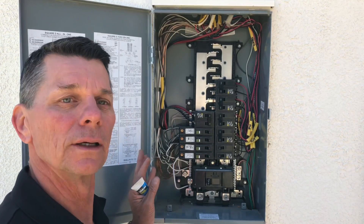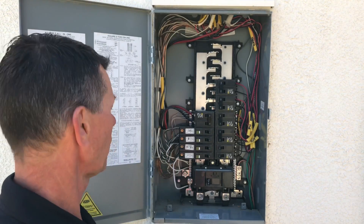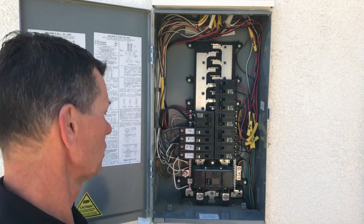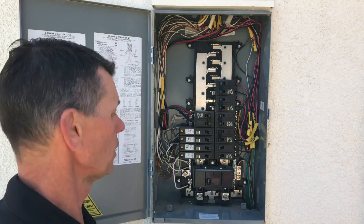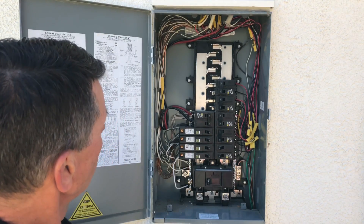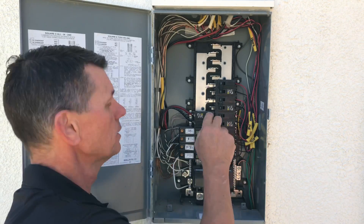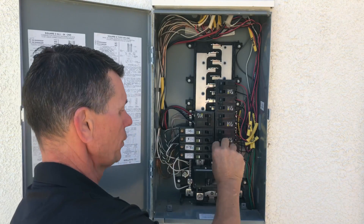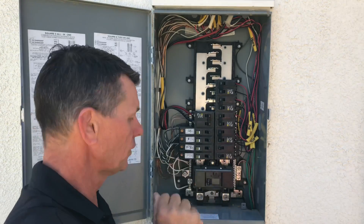Take a look at the conductor size compared to the circuit breaker size and determine whether they're compatible. Typically, 14-gauge wire lands on a 15-amp breaker, and 12-gauge on a 20-amp breaker. For these two-pole breakers, you can see devices have been installed here. What you don't want to see is a piece of wire or nail tying those two breakers together.